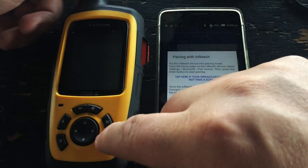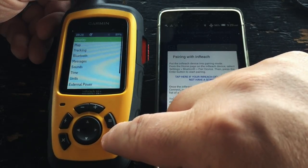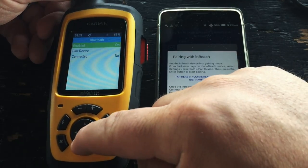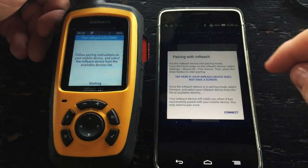So let's flip over to our InReach SE Plus, unlock it, and find the settings icon. Then choose Bluetooth from the list and select pair device. If we're pairing to a new smartphone we can just pair again and start from scratch.